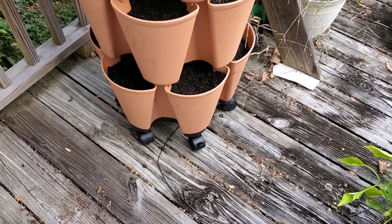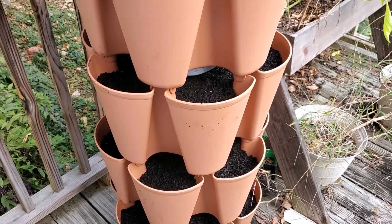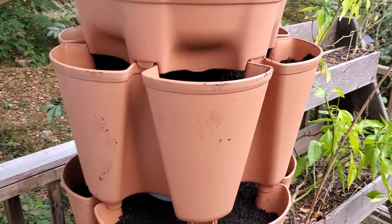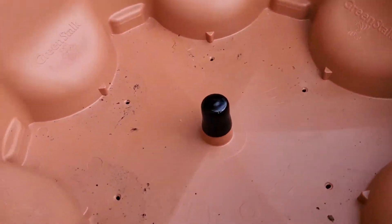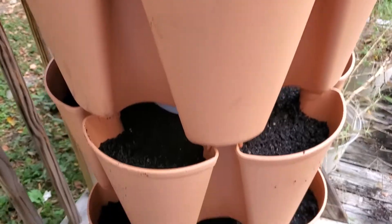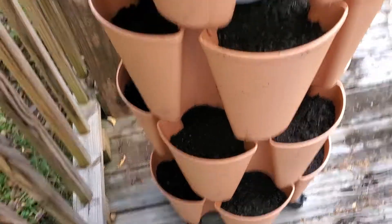Here we have the finished planter all put together — all five levels of it. Truthfully it feels a little bit tall to me; I'm just a little afraid of it tipping over, but let's give it a shot and see what happens. Up here is the water reservoir, so we fill that up and it gradually goes through the holes and starts to water everything down below. Initially we'll probably have to fill it up several times to get enough moisture content into all the planters. We don't have anything planted just yet, so I'm going to hold off on watering until we do.